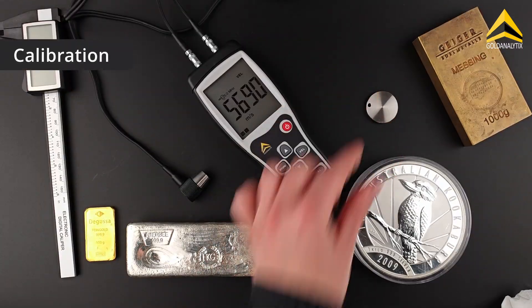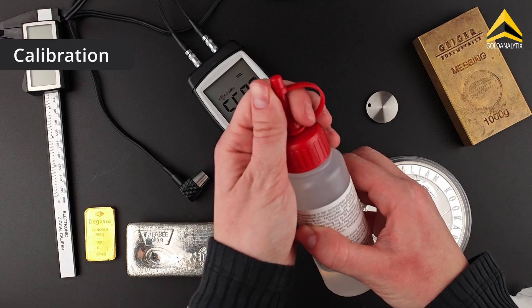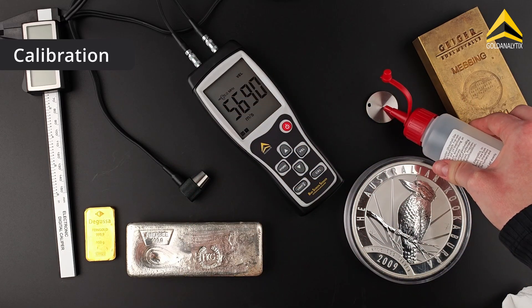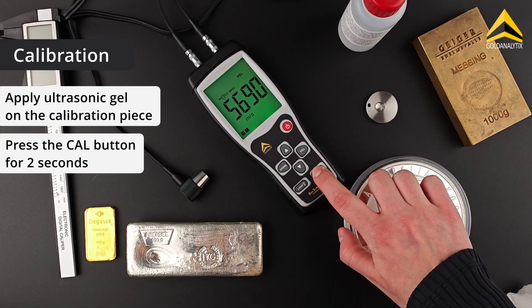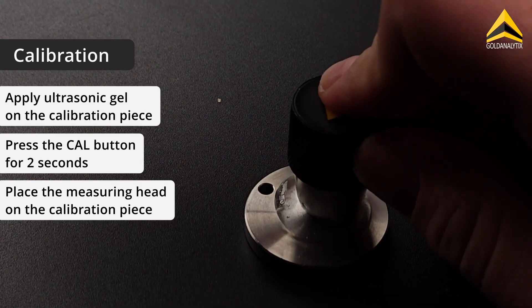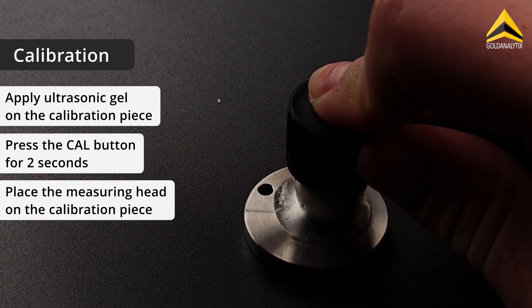The device should be calibrated every time it is switched on. We use the stainless steel calibration piece supplied for this purpose. Apply some ultrasound gel to it and press the CAL button for two seconds. Then place the measuring head on the calibration piece and wait until a value appears on the display.